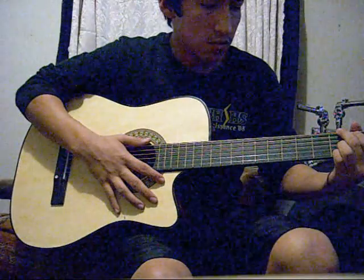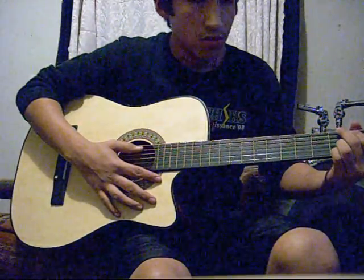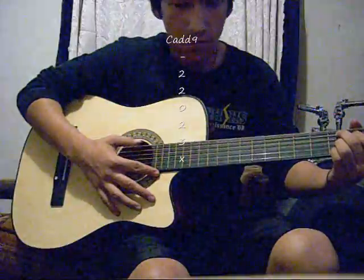The next chord you're going to want to use is a C add 9, which all you have to do is take these two fingers and drop them one string. And remember not to pull up the sixth string.